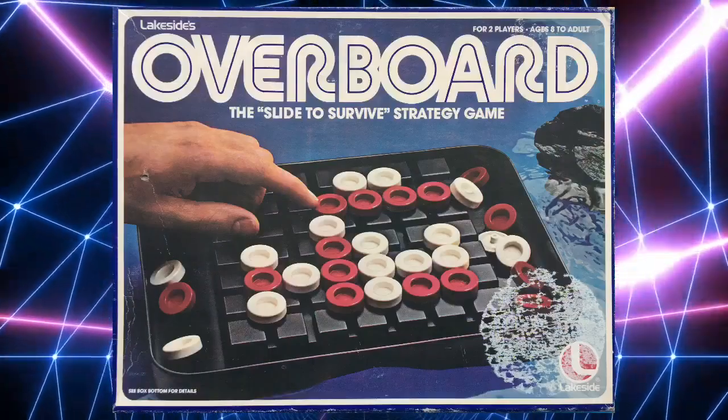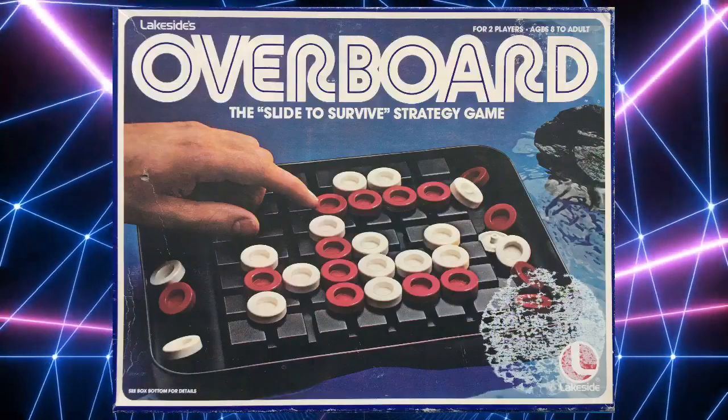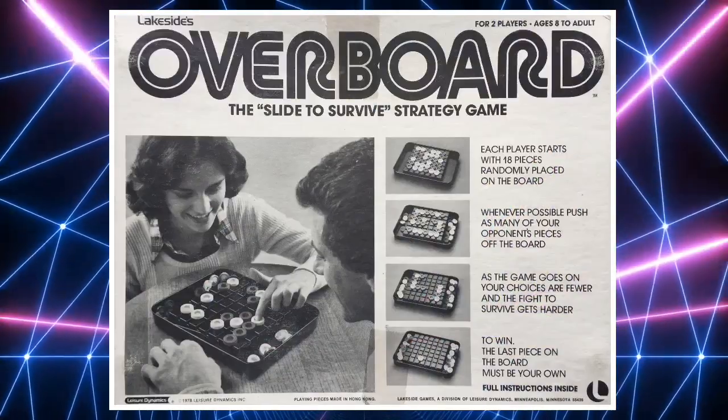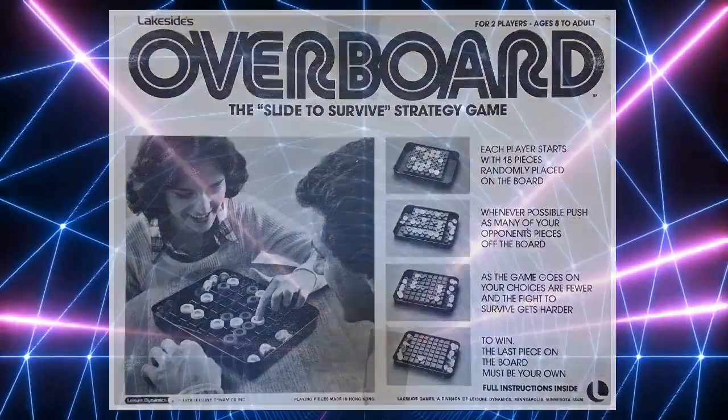As far as box art goes, there's really not very much to this at all. It's just a photograph on the front cover, and on the back there are some black and white photographs and a little bit of text. The same with all of the Lakeside strategy games.